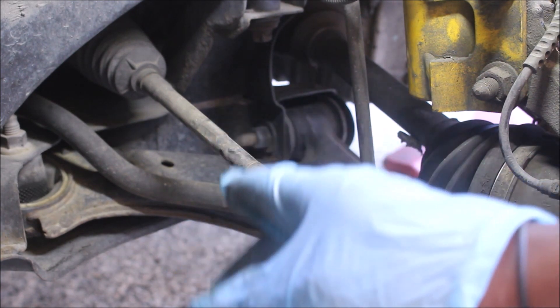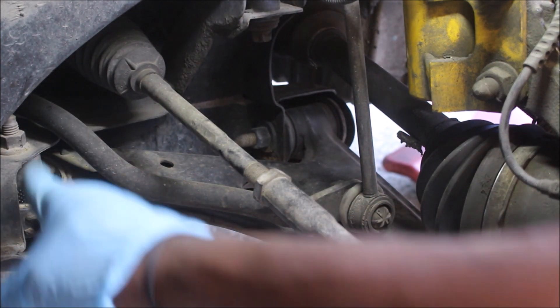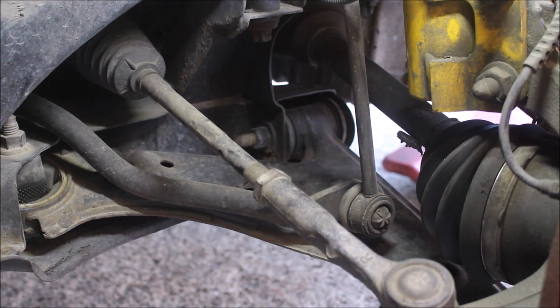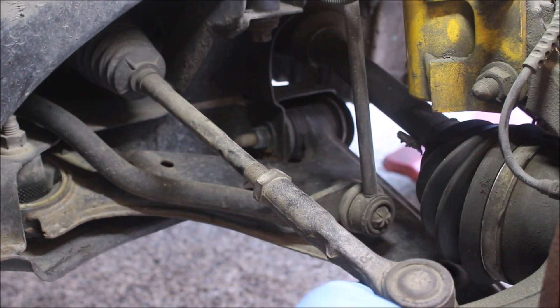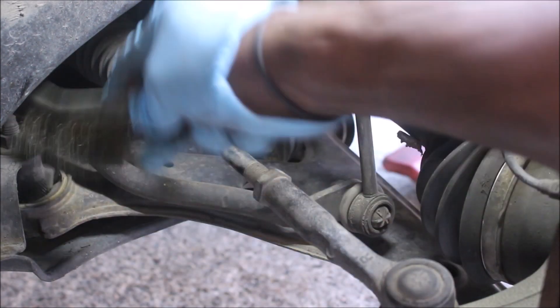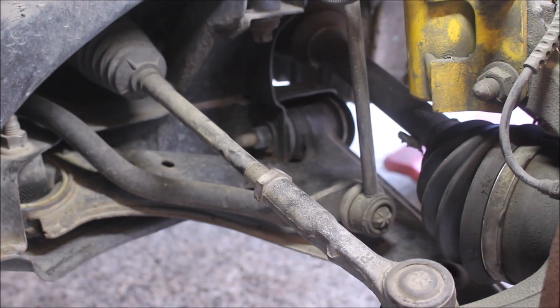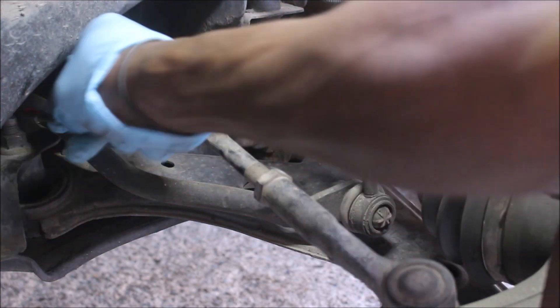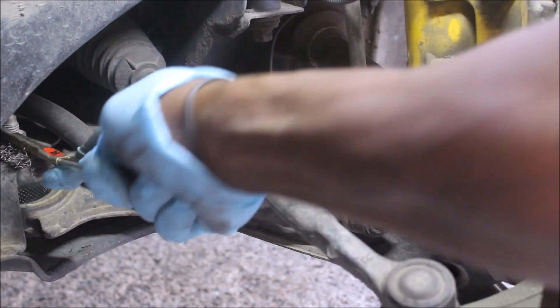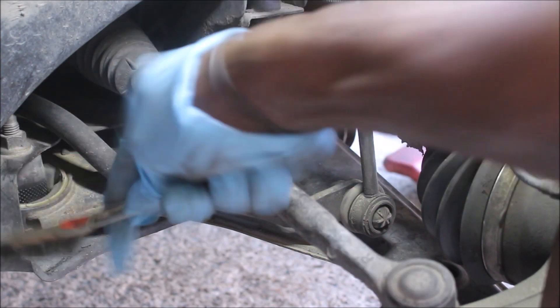Going ahead, we do have the three bolts — this one over here, down over there, and the one at the ball joint heading over here, underneath here. I'm going to give them a clean, I'm going to clean them up with a brush, a metal brush.